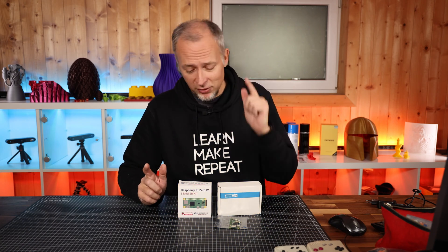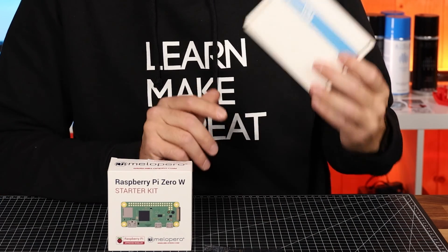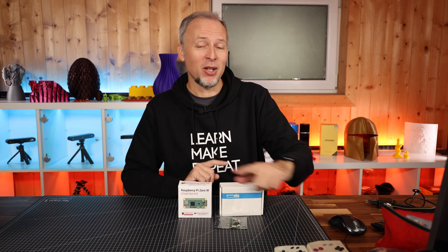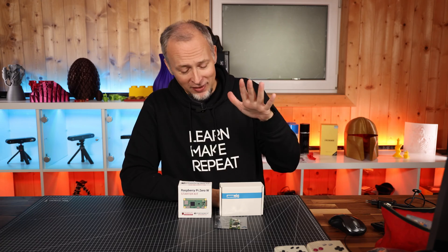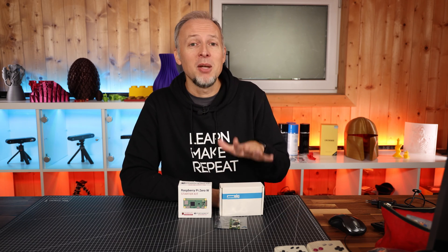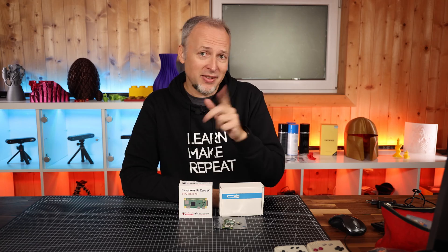Anyway, today's video is not about these two devices. Today's build incorporates a Raspberry Pi Zero W and the Waveshare GamePi 20, which is a mobile game console utilizing the Raspberry Pi Zero W. Compared to these other old consoles, this thing can emulate basically anything you can imagine — PlayStation, all the good games. You can define what games you want, add new ROMs even over Wi-Fi. That's why we're using the W version of the Raspberry Pi Zero.